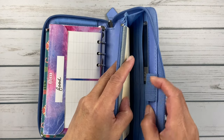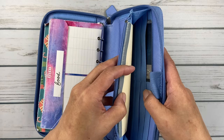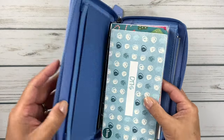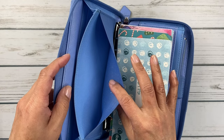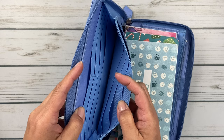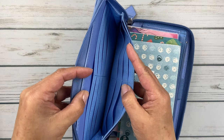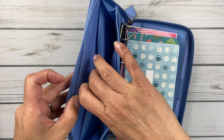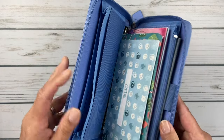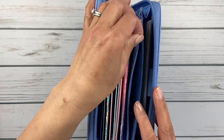I keep my checkbook in here and my credit card, though I never use it. There are lots of card slots, and on this side there's an elasticized pocket, another pocket with about 12 card holders. That's a lot of cards! And then there's a zip spot where you could put coins if you were using this as your wallet.